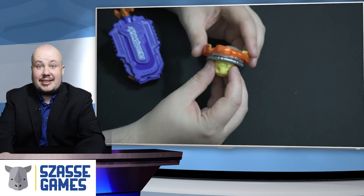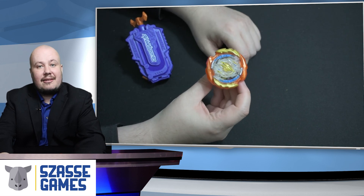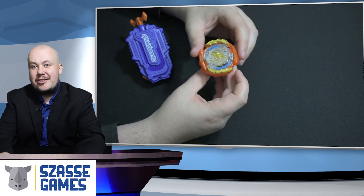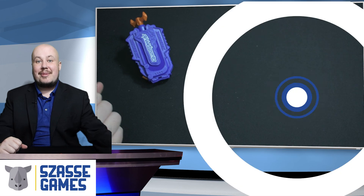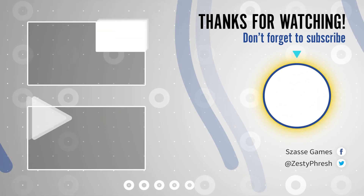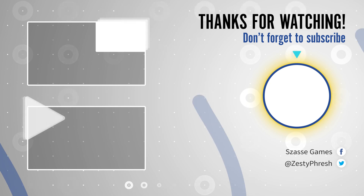So that is Cyclone Roktavar. This bey is going to be one of the best Quad Drive beys available. I definitely think this is a good pack to pick up — even if you're not interested in the string launcher, you're getting some awesome parts in the bey itself. That's my thoughts on this bey combination. I hope you guys enjoyed, and I invite you to watch more of our videos from Saw the Games as we love producing this content. Until next time.